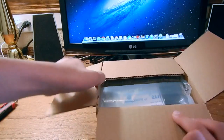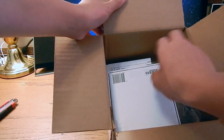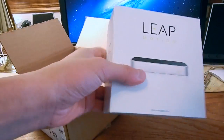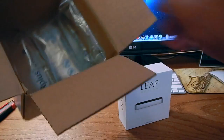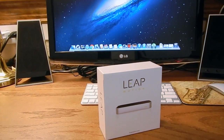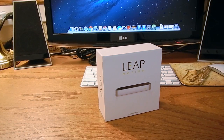This just came right from the mail. As you can see on the top, a few air pockets. Now, this is the Leap Motion — wonderful packaging. And in the box, some more mailing information and some more air pockets. This is the Leap Motion, with wonderful packaging, just like Apple products or Samsung products.